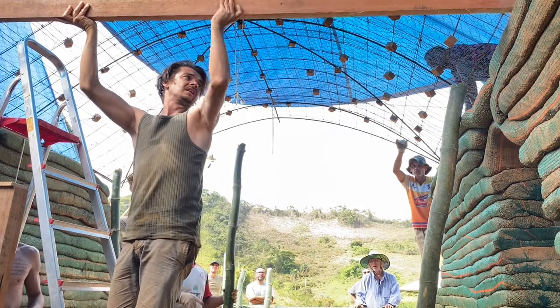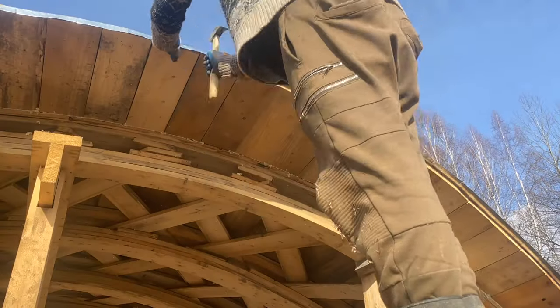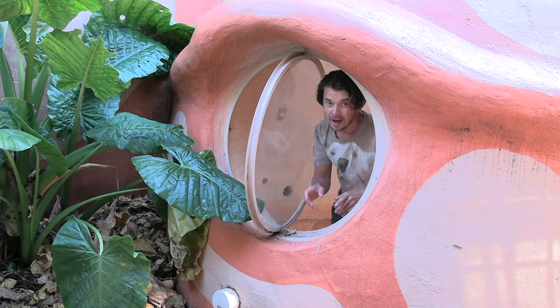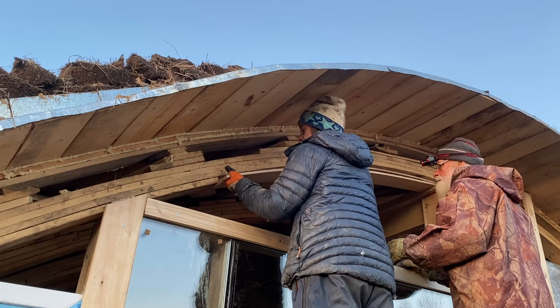Being a hands-on natural builder who is self-financing all the R&D, I'm constantly figuring out ways of building a home on a shoestring budget whilst thinking of others who will replicate the methods I present. With these step-by-step video instructions, I hope to inspire you on how I built this waterproof and insulated robust vault.